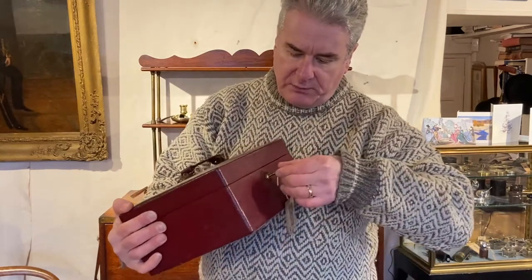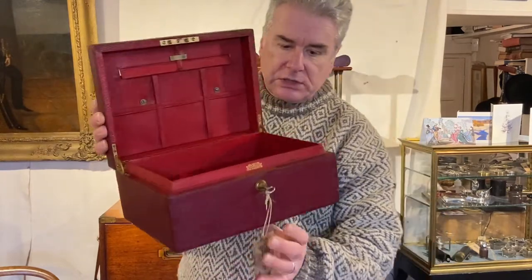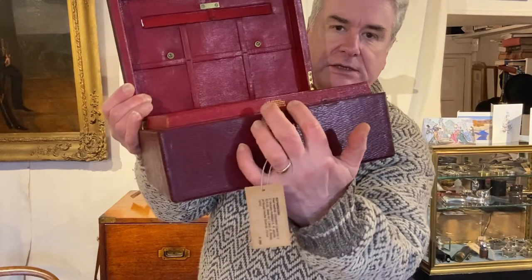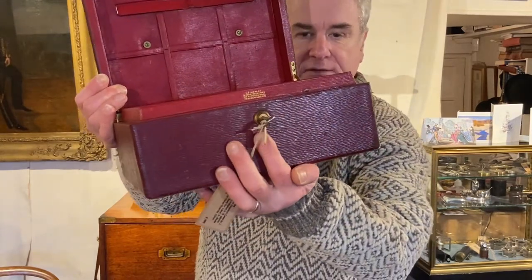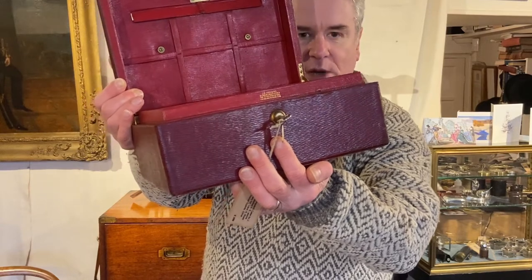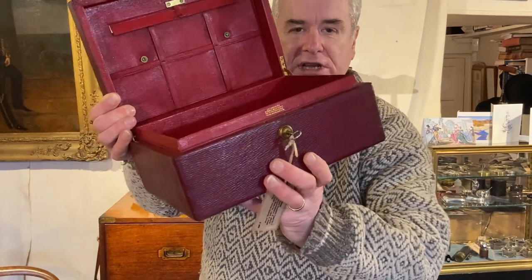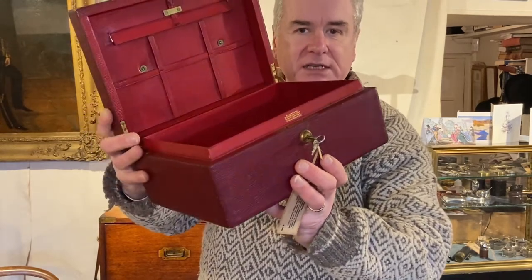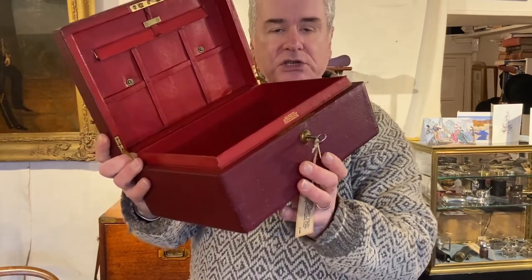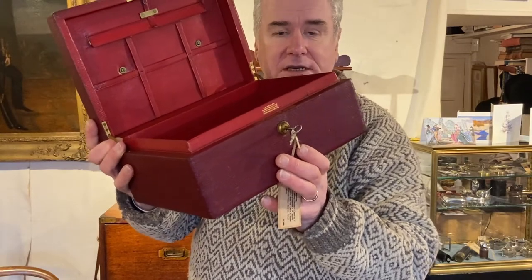If we open the Brahma lock — which is a nice sign of the quality of a box — we can see the maker's details here: JC Vickery, to their Majesties the King and Queen, 179, 181, 183 Regent Street. Those addresses help us to date the box to a period between 1902 and 1915.